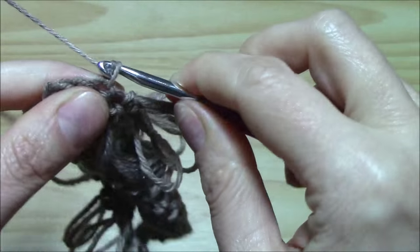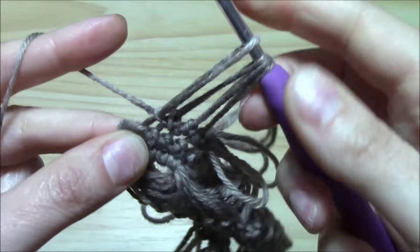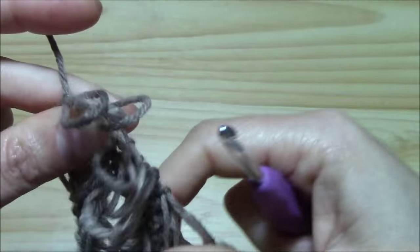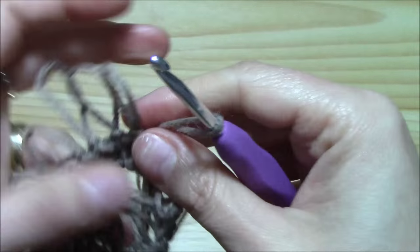We can work them in one row as longer loops and in another as smaller loops, just to have a different effect. So we can play with the length of the loops. As you can see, it's really easy to work them. Now I continue on, of course, until I will have my last loops ready. And I am about to finish this row, just to show you another way of working them — we don't have to work them together.